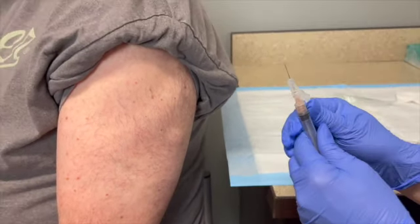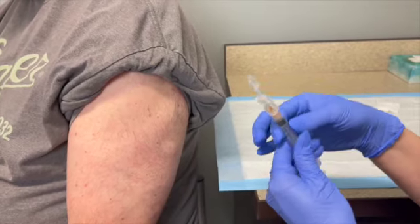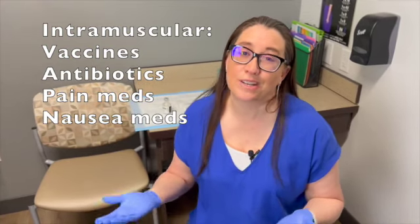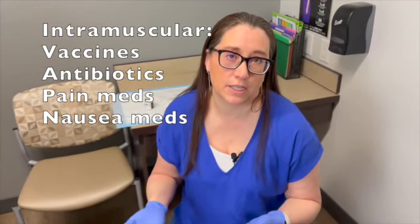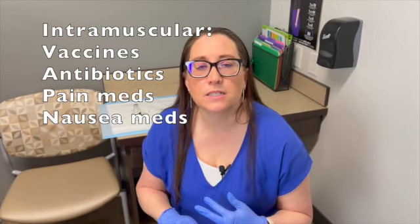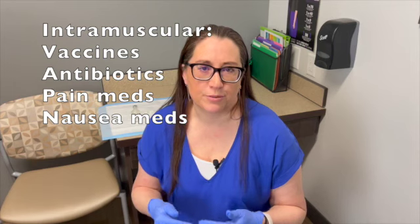Pull the needle out, engage the safety, and drop it in the sharps container. Now let's talk about IM — intramuscular — injections. This is the majority of shots you'll give or receive in clinic. We use these for antibiotics and most vaccines — a lot of them are intramuscular.